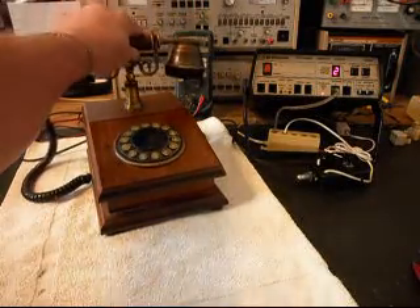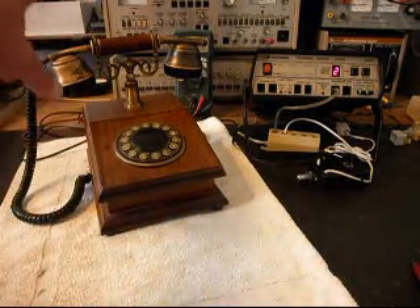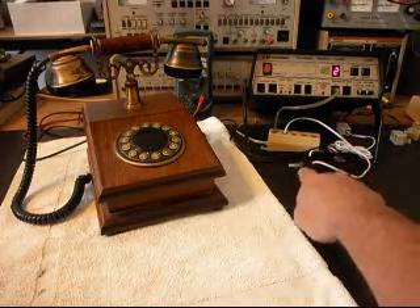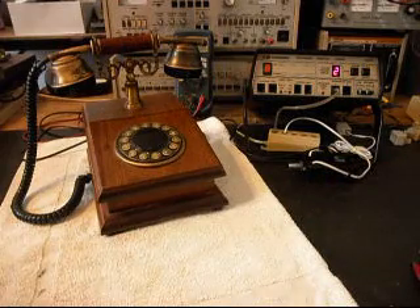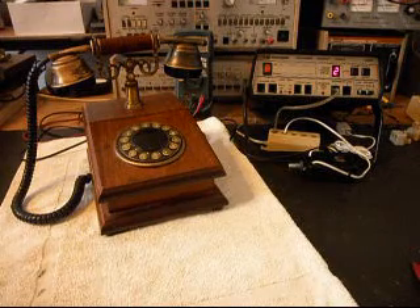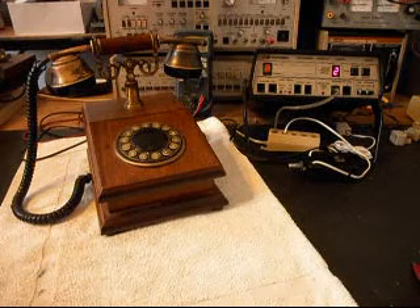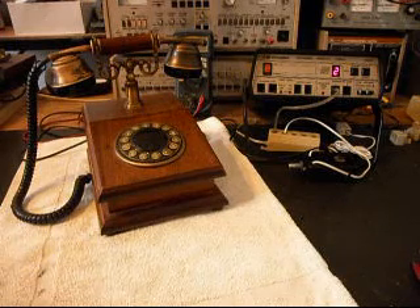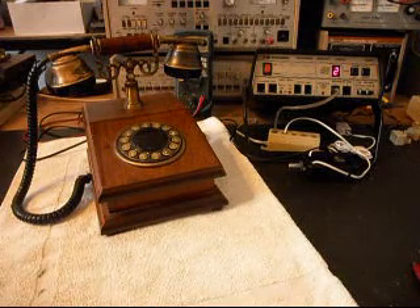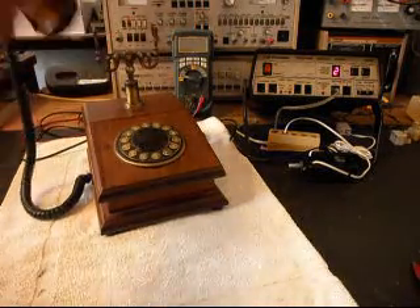So now we know we're dialing out, we know the telephone's ringing when it gets a ring cycle, and we know it's transmitting and receiving. I can push the button on the switch box, and that gives us a line out and totally takes the analyzer out of the situation. We can call a time and temp number. On that number they're having problems with their equipment — you'll hear the recording start, then a loud hum, then the recording will start again. That's on their end, nothing to do with what we're doing. We'll go ahead and give you some dial tone.